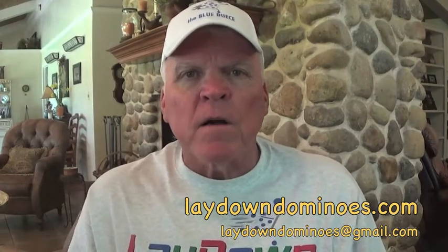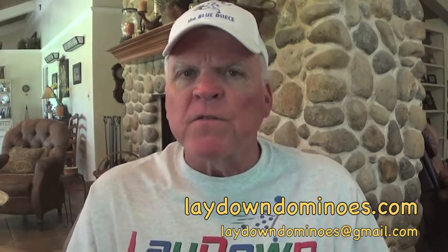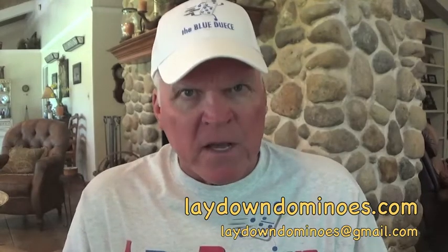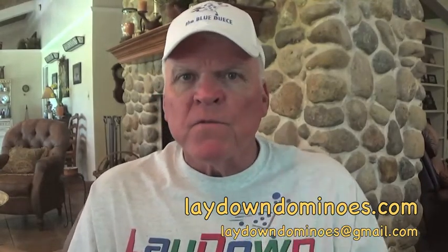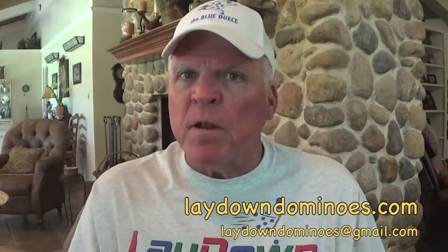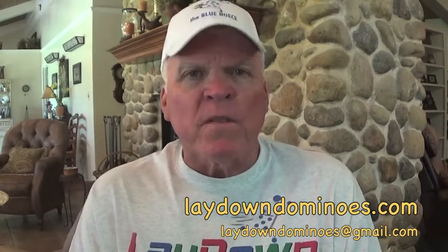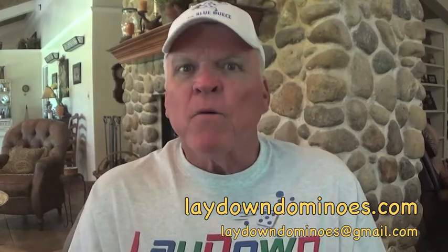Be sure and go to the website — it should be showing on the screen — laydowndominoes.com, and feel free to send us an email at laydowndominoes@gmail.com. Now stay tuned and we'll show you how this game is played. I hope you get involved and enjoy the game. Now watch.